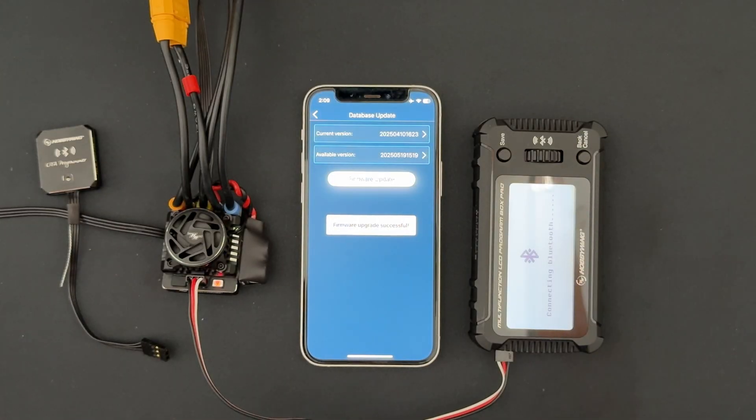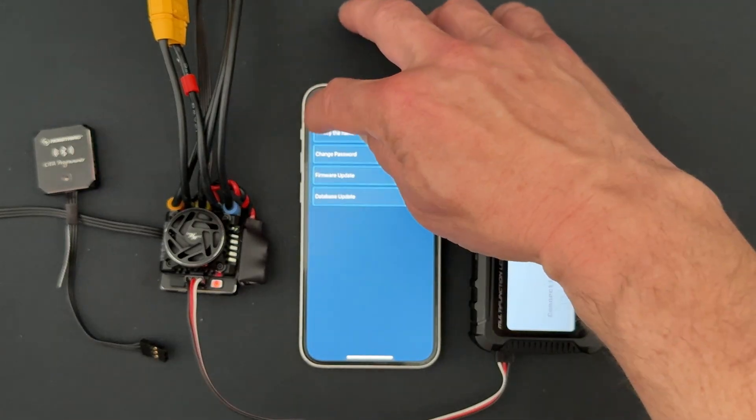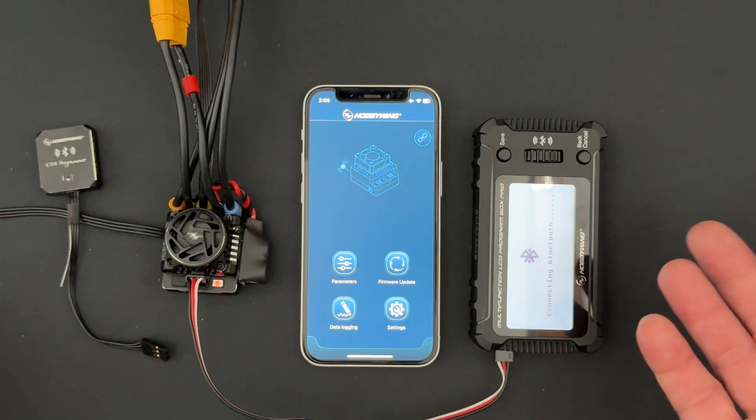And we're at 99% — complete, firmware upgrade successful. Even though it's not really firmware, that's the success menu we get. Now that the database update in my box for standalone operation is complete, we can get into actually updating the speed control.